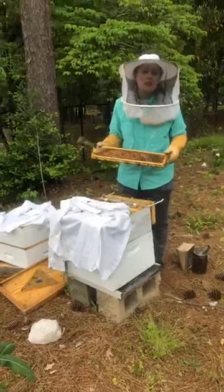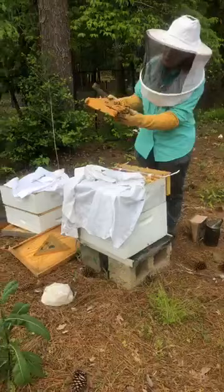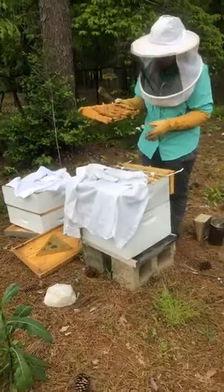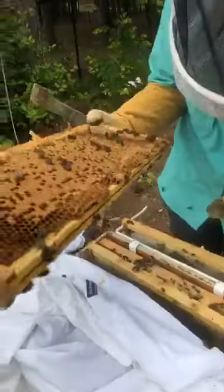Drones don't do any work in the hive. His goal is to mate with queens from other hives. I was going to see if we can find a drone on the frame so you could see a size comparison.